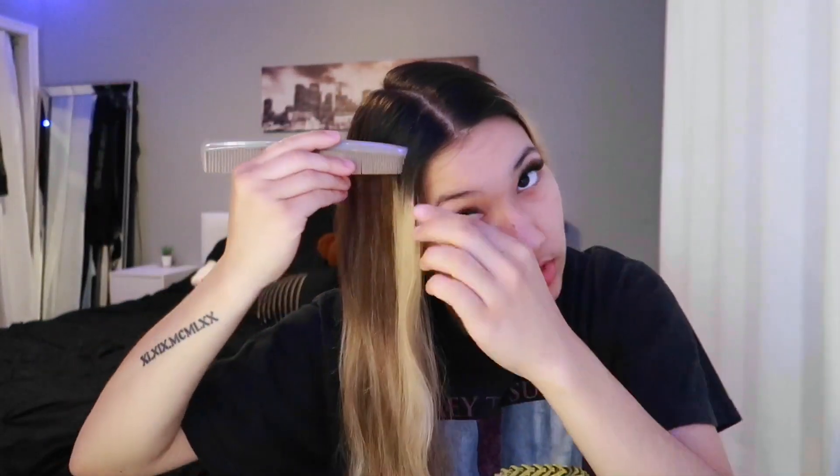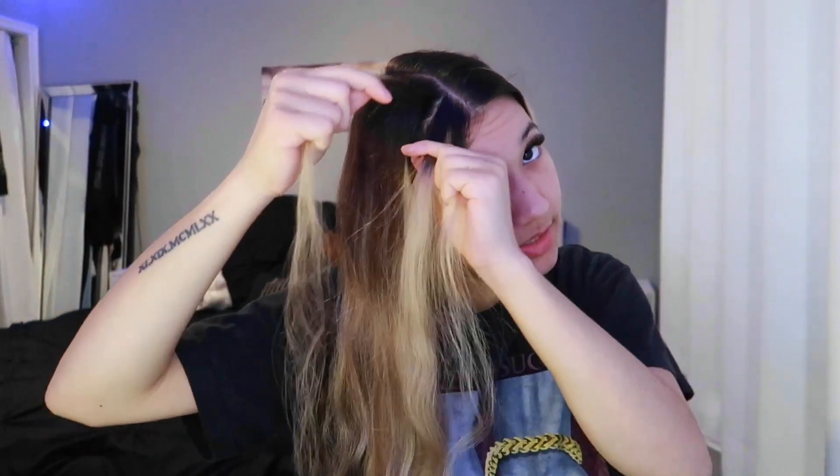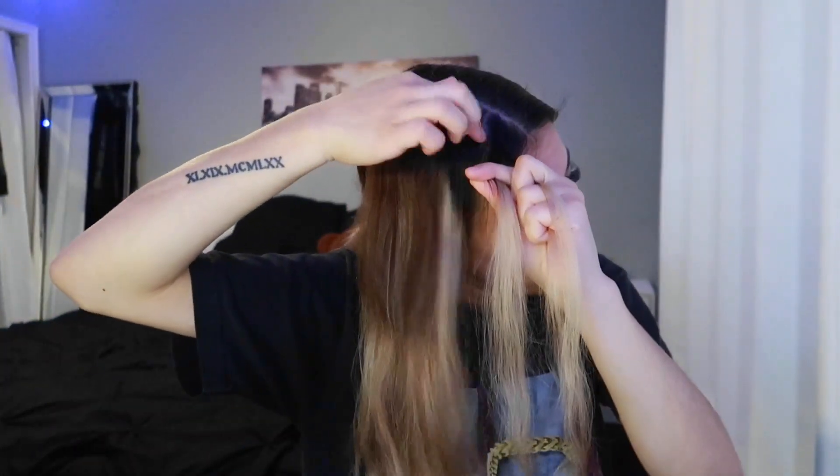You're going to want to do a Dutch braid — you could do a French braid or Dutch braid, I like to do a Dutch braid. If you guys don't know how, all you're going to do is take a little section of the hair and split it into three little pieces. Once you've got it in three pieces, you're going to want to take this part, fold it over, grab a little piece from on top, and hold that with the piece you just folded.